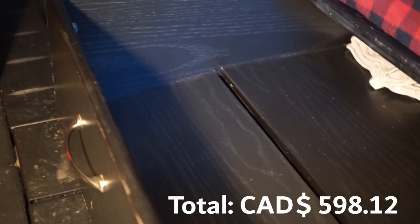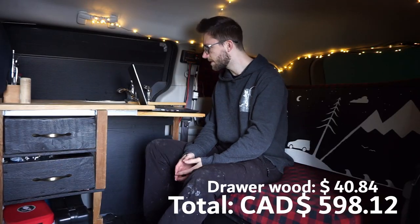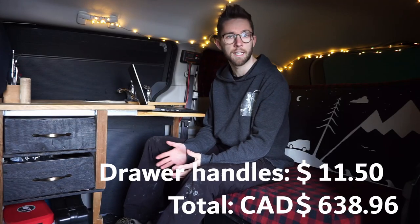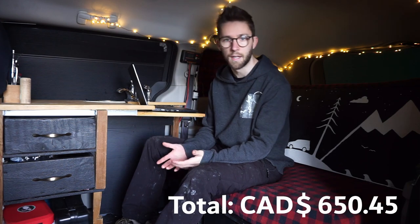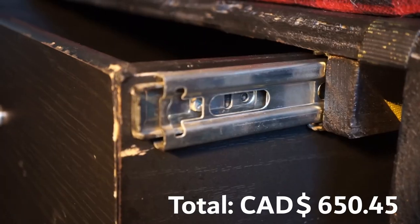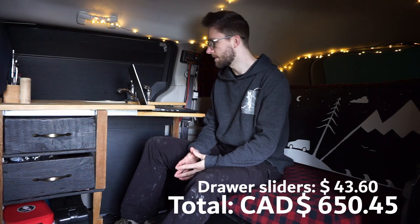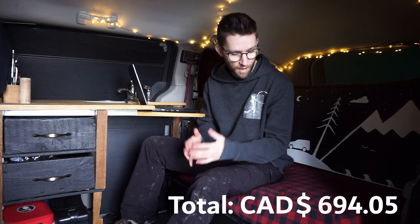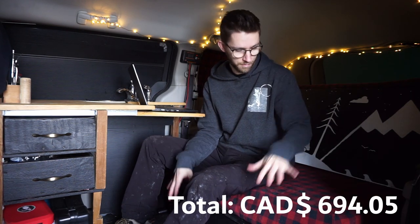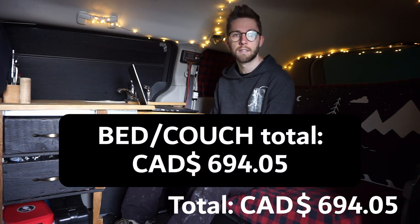The last part of the bed/couch system is the two drawers underneath. The wood for the drawer structures cost about $40.84. Two handles at $5 each with tax comes out to $11.50. The sliding rails — two per drawer, four total — come to $43.60. So the running total for the bed/couch, mattress, upholstery, and drawers — pretty much everything I'm sitting on and behind me — comes out to $694.05.